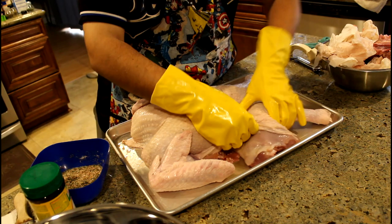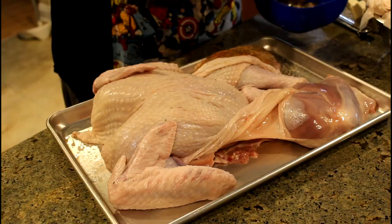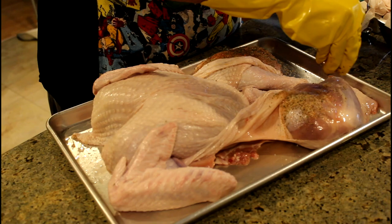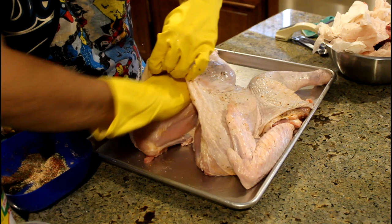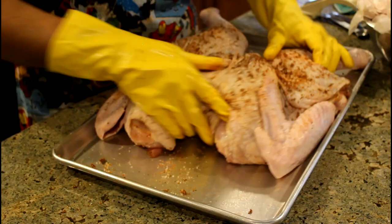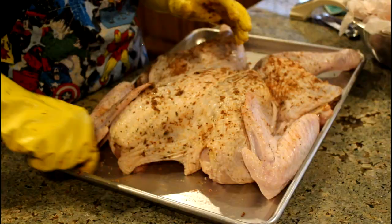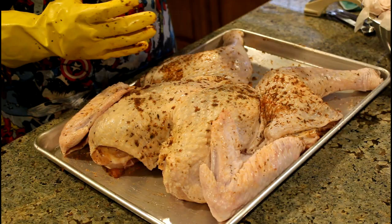Let's get this thing nice and seasoned. You want to be kind of liberal with the seasonings — it is a rub. This is going to help our turkey meat start to break down, especially on the inside. While you're here, you're going to want to shape your turkey because how you shape it here is how it's going to cook, and how it's going to cook is how it's going to come out looking.